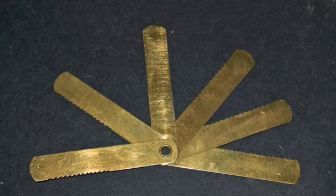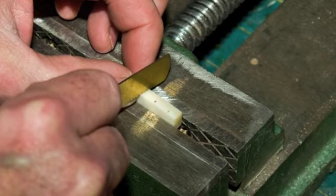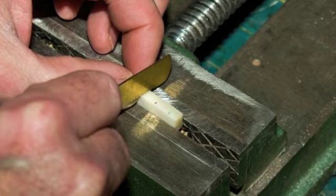Instead of using expensive nut slotting files, you can notch the blades of a feeler gauge to work like a saw. Stack the appropriate number of blades side by side and you'll have a saw for each slot.